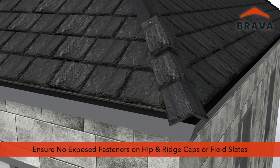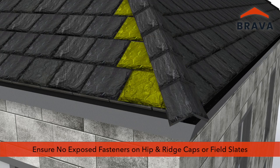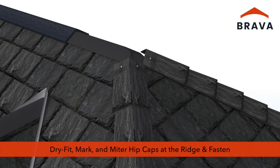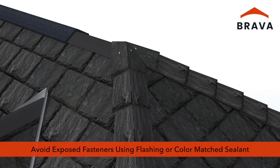Ensure there are no exposed fasteners on hip and ridge caps or in field slates. Where hip caps come together at the ridge, dry fit, mark and trim the caps to form a miter joint and fasten. At transitions, avoid exposed fasteners using flashing or color matched roof sealant.